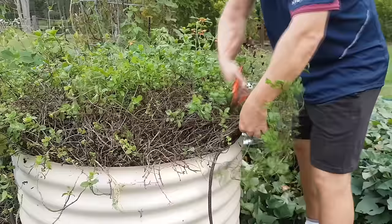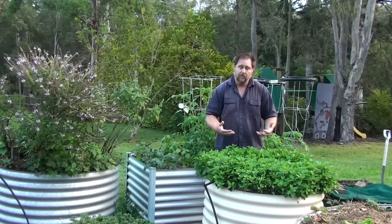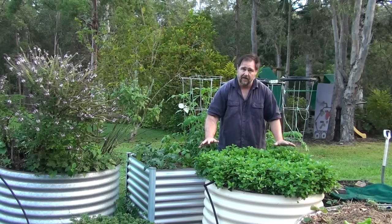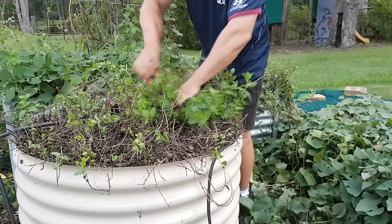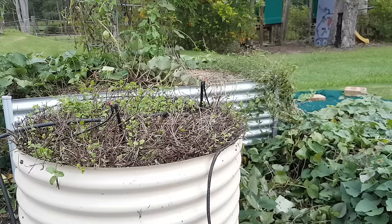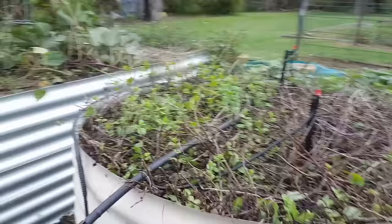You want to prune your mint heavily — drastically — that's what I do personally when it goes dormant. In a cold climate mint usually goes dormant through winter. In a warmer climate like mine — the subtropics — mint will go dormant through summer, the hottest part of the year. So it's versatile in that way, adapting to extreme conditions either way. Whenever the plant is dormant, that's when I give it a really harsh prune back, almost down to the roots, getting rid of all the woody and old growth.